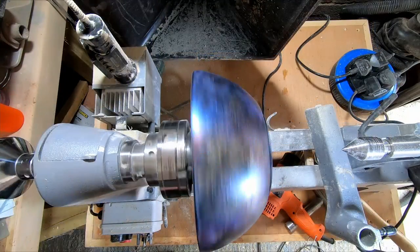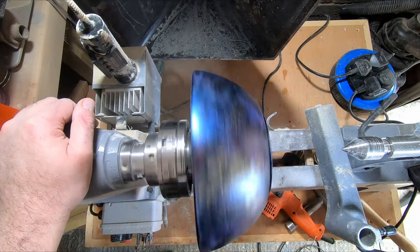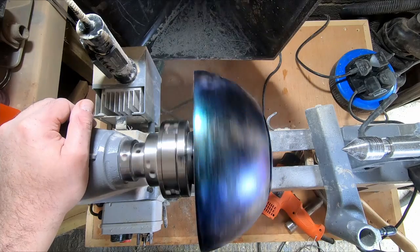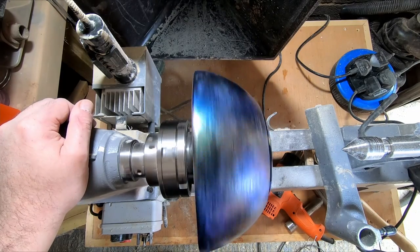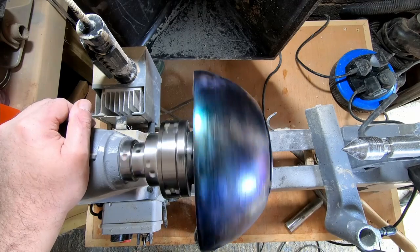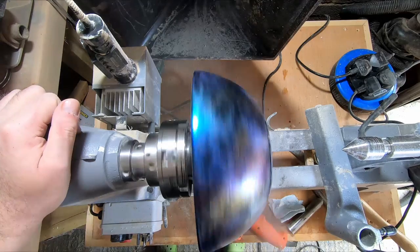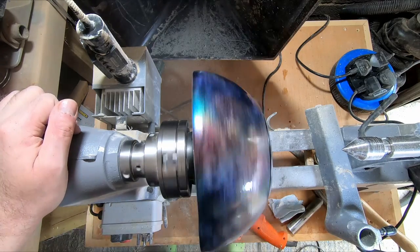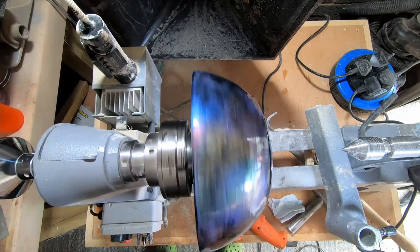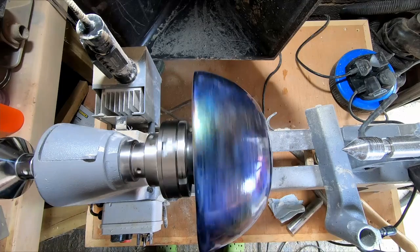So I moved on to the last stage: I applied four coats of clear lacquer. I chose to protect the surface with Chestnut melamine gloss lacquer because it was on my shelf and that's all I had. I used the heat gun to dry between each coat, then tidied up the base. I used a skew chisel to remove the paint down to the wood, then sanded and applied sanding sealer. I didn't lacquer the base as I wasn't sure if it would slip on the chuck.